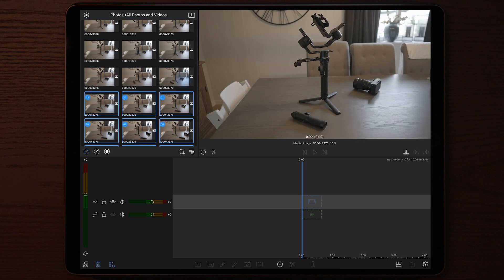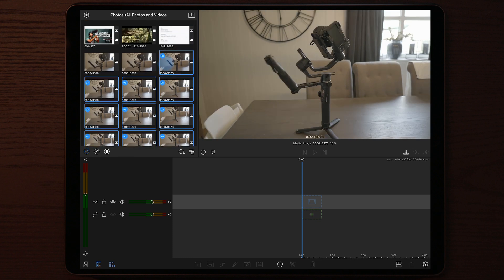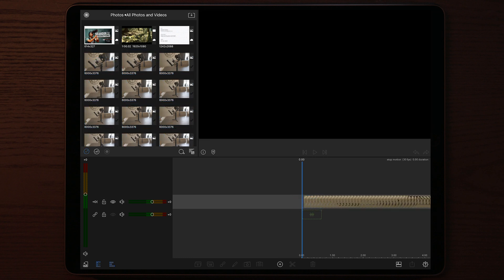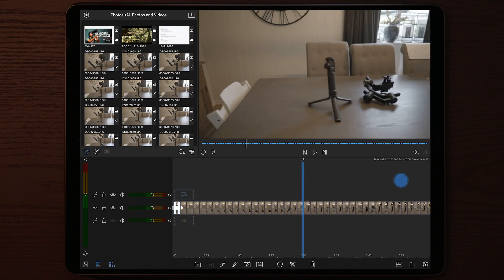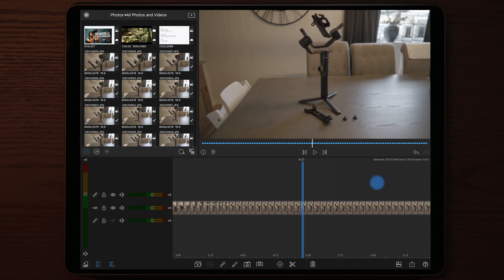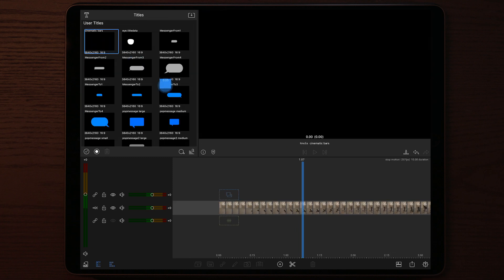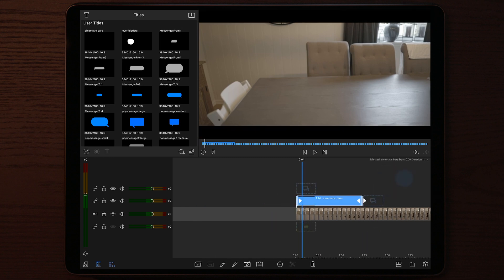Once you've selected all the photos, tap and hold on any of the selected photos and drag it down to your timeline. Once you drag that down to the timeline, do a playthrough and you will see that you've achieved the stop motion effect right away. In this video you can see that my hand is actually holding the top of the gimbal, so we want to add some cinematic bars. We're going to apply a cinematic preset I made earlier — this is mentioned in a previous video and is something you should consider making yourself to speed up your workflow.